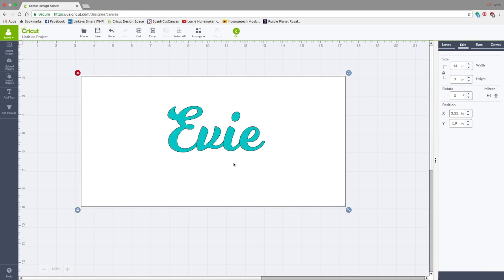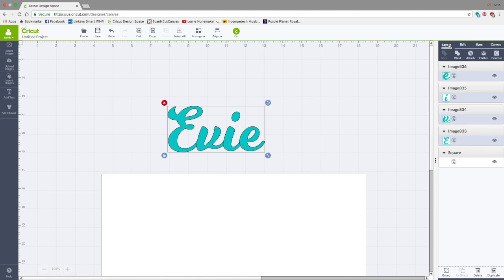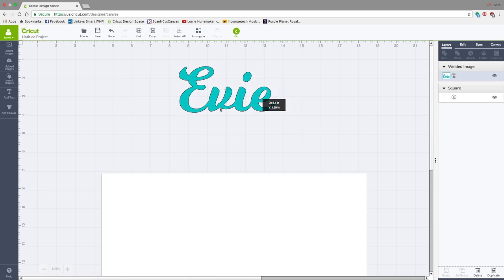Click off of it, then move the canvas out of the way. Draw a box around the entire name, go over to the Layers panel, and click Weld. What that's done is take all those letters and attach them together. You can see there are no cut lines between the letters, which is exactly what we want, and it's all in one layer.